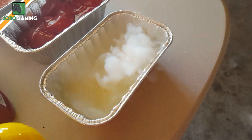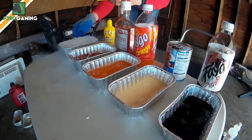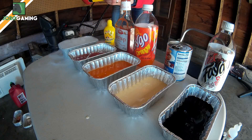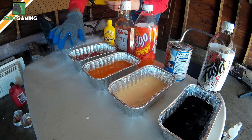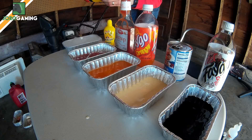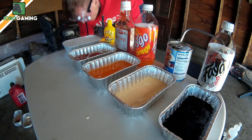Let's get this in here and see how it reacts. It doesn't look like it's doing anything too crazy — it looks like it's kind of just reacting with the water property of it rather than the lemon property. Nothing too crazy there; maybe we'll come back to it and see if there's anything different.